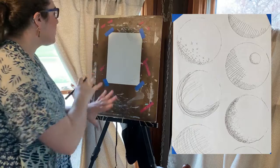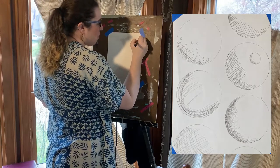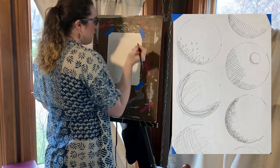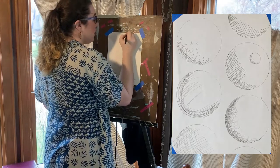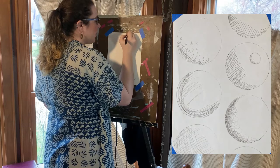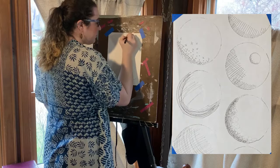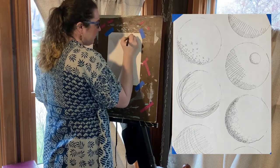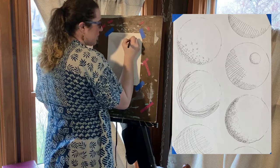So the lines are just lines at this point, but to make them look more like shading — which is our goal today — all you have to do is add more lines where it would be darker, which would be near the bottom since my light source is in the top right corner.